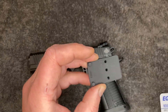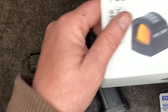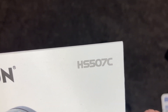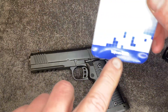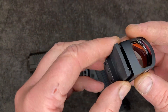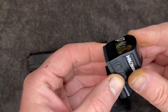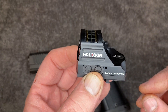The red dot is a Holosun HS 507C, and that uses the RMR footprint. It locates on those two little tabs on the bottom of the red dot and on the plate.